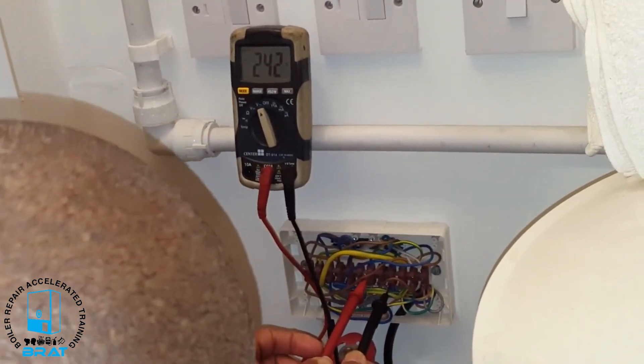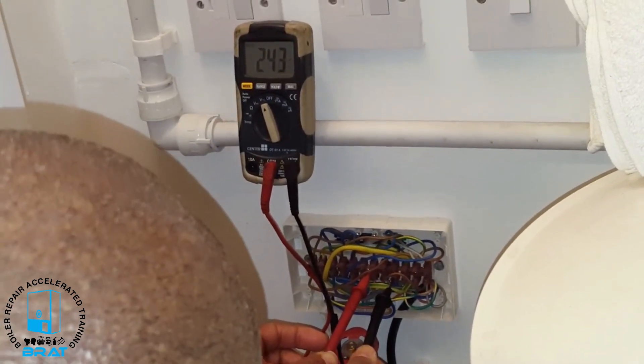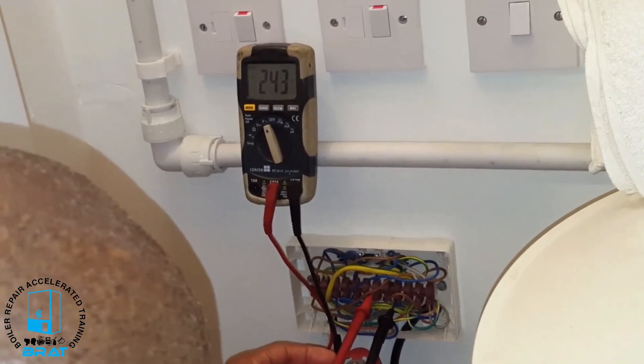So that means it is the motorized valve that's at fault. We're going to obviously turn everything off and change the motorized valve.